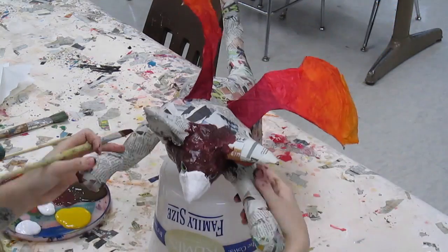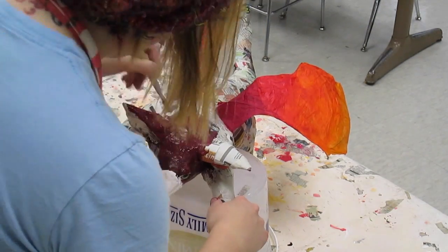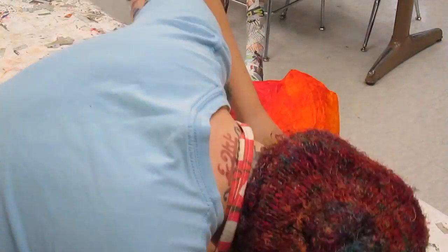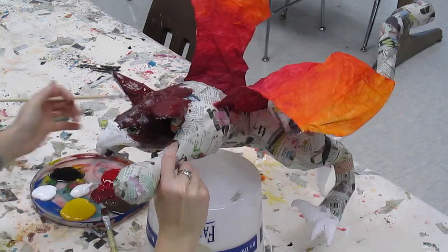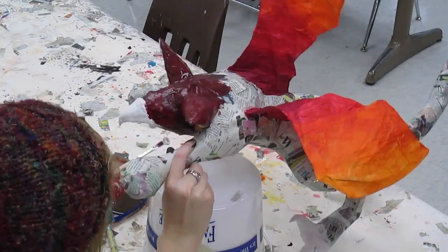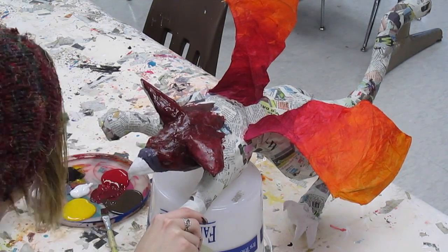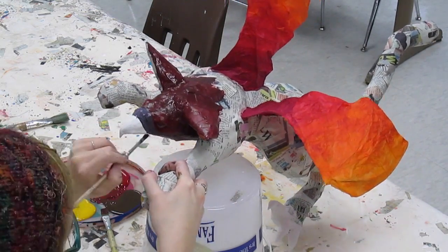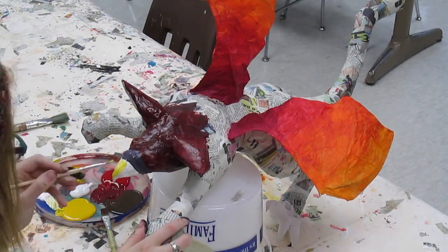Kind of like a flame would look. When you're making a base coat you need to completely cover your sculpture and you don't want to see any of the newspaper through it. You may need to paint a few coats depending on the color. For example, if you're using yellow, yellow is really transparent, so sometimes you need to add white to it to make it more opaque — meaning it's not see-through. You'll probably need to paint a few coats over the top of that.